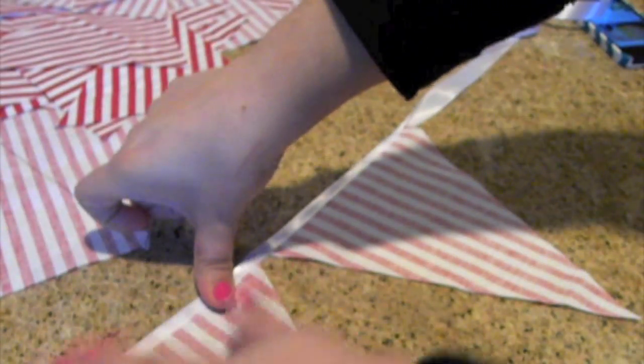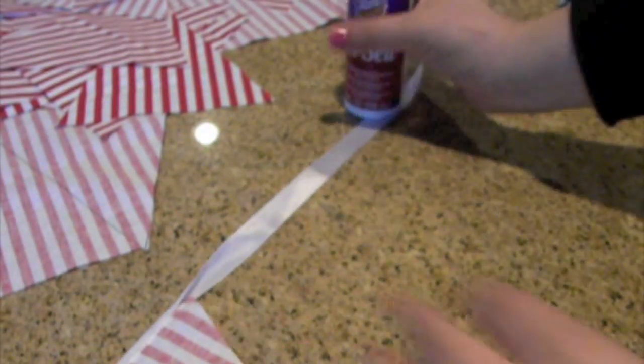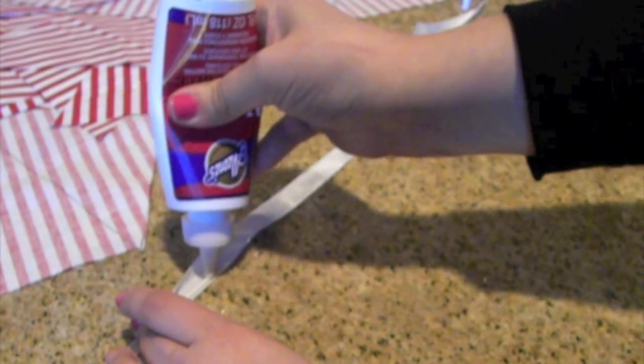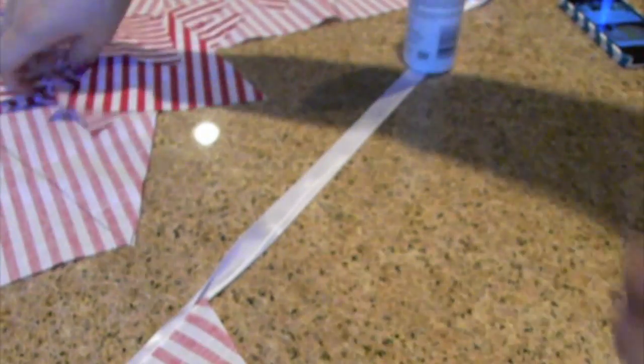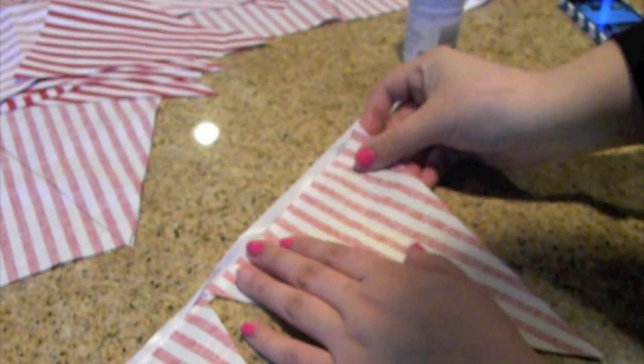I'm going to be placing a piece of tape behind one of the triangles because since it's still drying it will lift up, so you want to put a piece of tape if yours is lifting up — just for safety reasons. Then I'm placing a thin layer of glue. You don't want to make it too thick because if you do it'll bleed over the other side and you'll have glue everywhere.